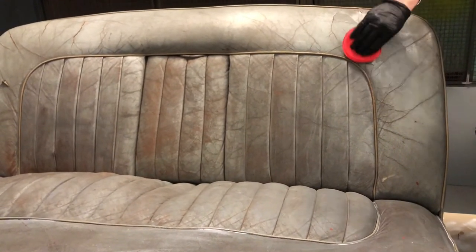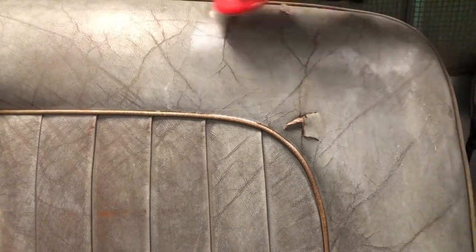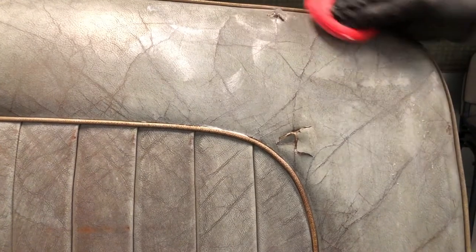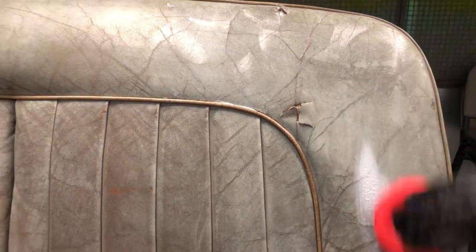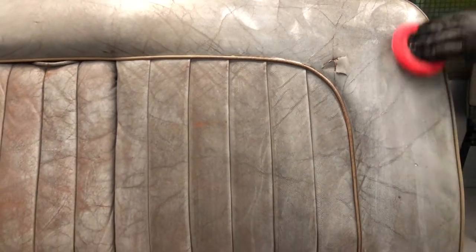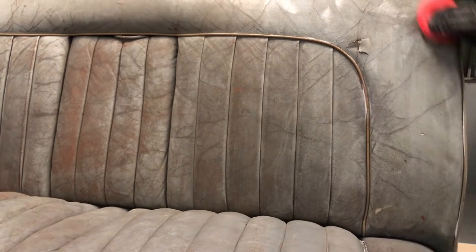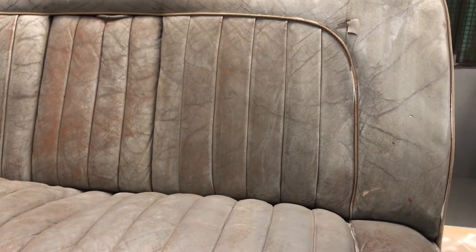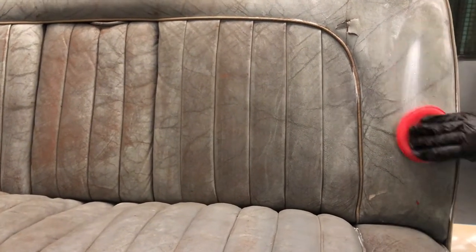Around areas where you've got cracking, go really carefully — we don't want those areas to crack any further. Just very gently build up the softening cream on the surface over those spots, not aggressively, so you don't make the tears even worse. Simply leave it on the surface and let it soak in very nicely to make the leather nice and soft and supple again. At the moment I wouldn't press hard because with how brittle this is it would just crack.